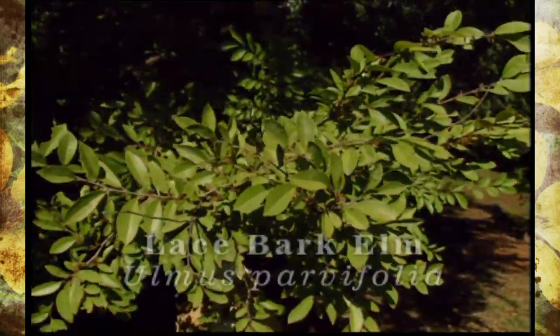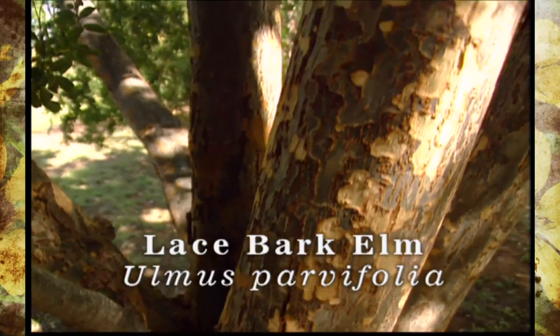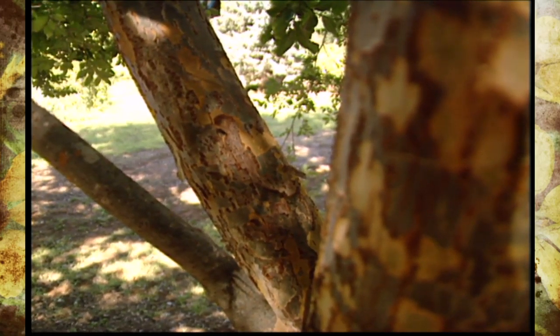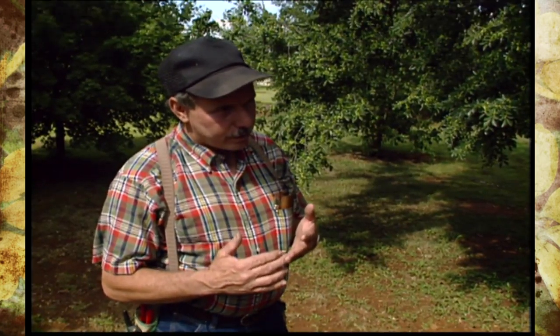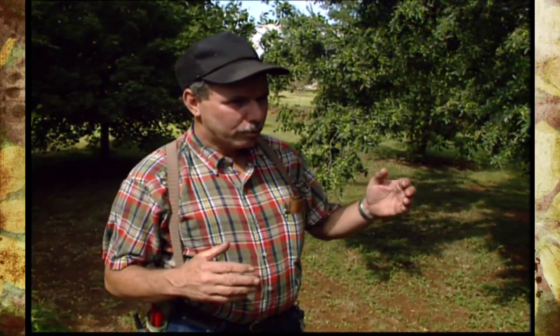Lacebark elm is one of the best trees for our part of the state, but there are always a few problems with any species of tree. One of the things we're looking for is a lacebark elm that has beautiful exfoliating bark — the peeling bark that's very attractive — yet we're also interested in cold hardy trees that are resistant to black spot anthracnose, a fungal disease that causes leaves to drop off around early May. It's not a bad problem, but it's something we're trying to improve on.